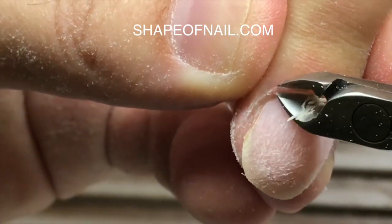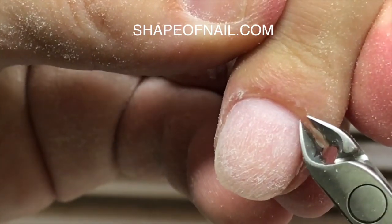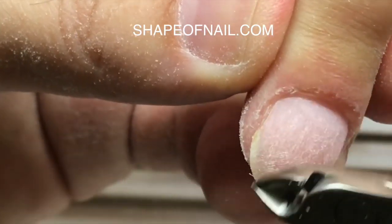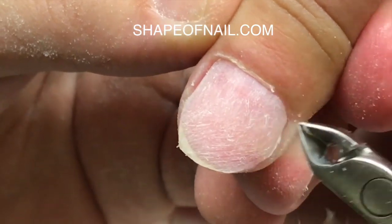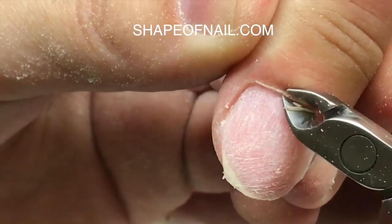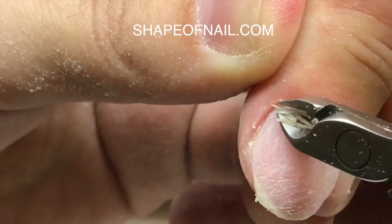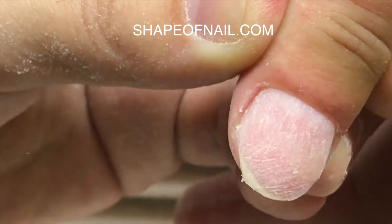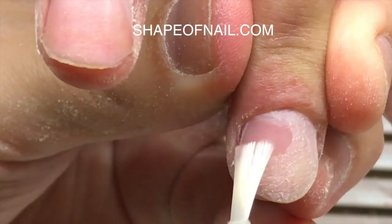After that, neatly and accurately remove the remaining skin as you see on the video, using high-quality nippers from shapeofnail.com. Use only hand-sharpened nail nippers, because only these nippers don't tear the skin — they just cut the skin and never tear.